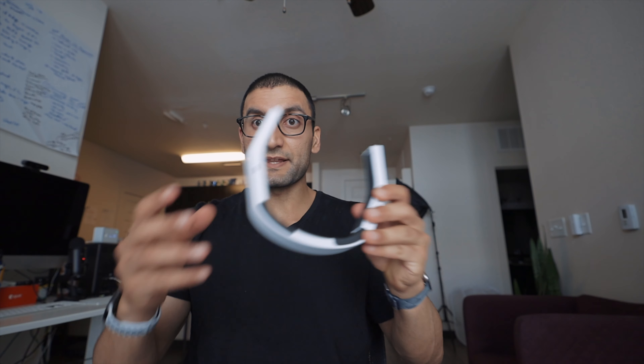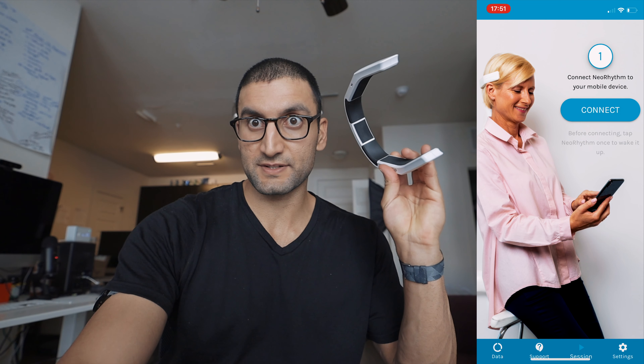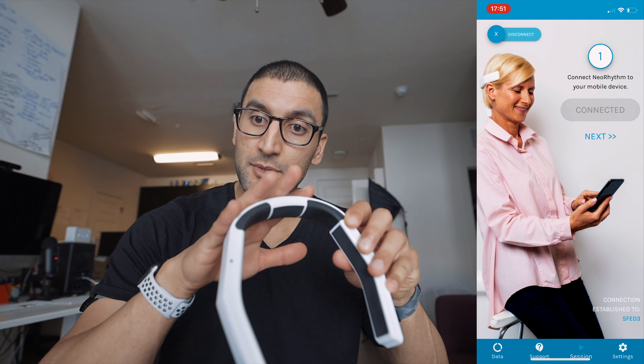Essentially, here's how this device works — the NeoRhythm by OmniPem. This is how you wear it: you put it on either this way for stimulation, the relaxation position goes on the back of your head, and there's a pain mode you can wear like a backwards necklace. To use it, you tap it once to activate it, then open up the app where it says connect. You have to tap the NeoRhythm once to activate it, then tap connect. Once connected, you can pick your mode, or double-tap to go straight into the last mode used.